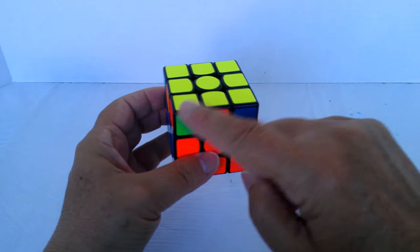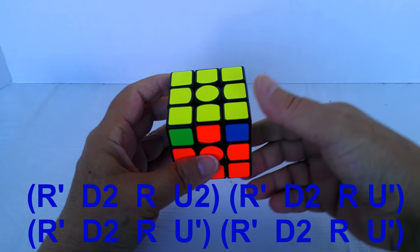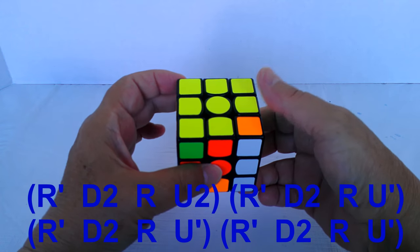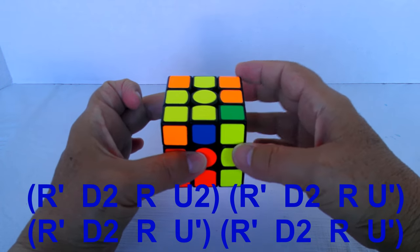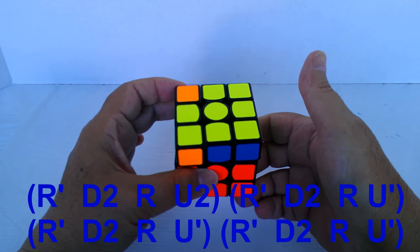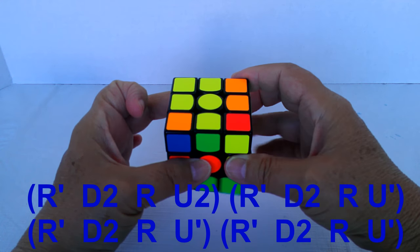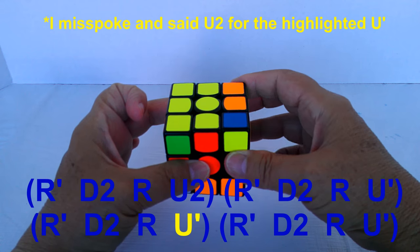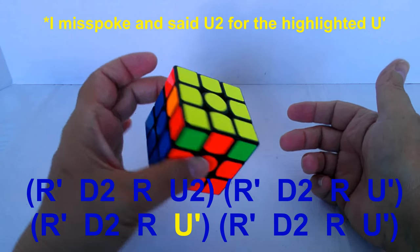These two need to be swapped. The algorithm is: r', d2, r, u2, r', d2, r, then a single u', r', d2, r, another u2 — and do that one more time. And voila.